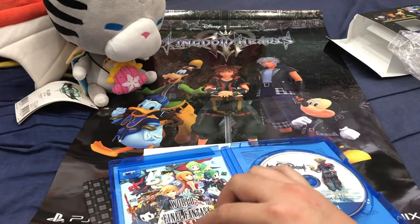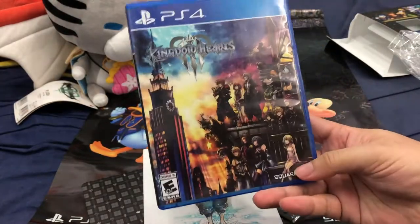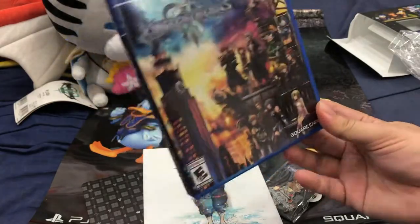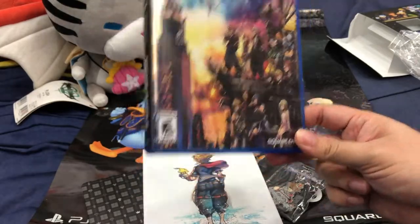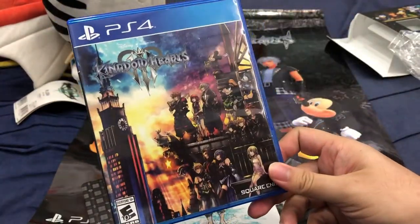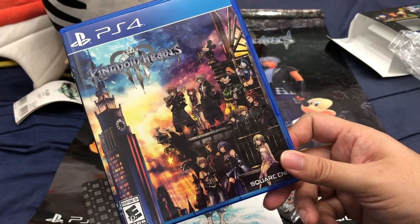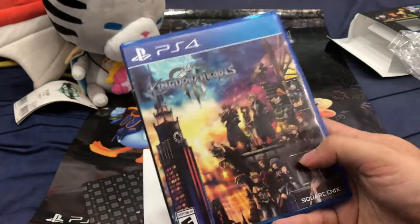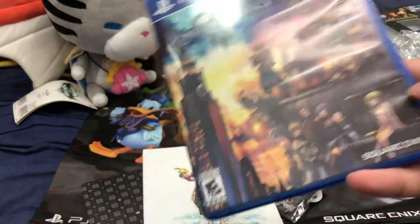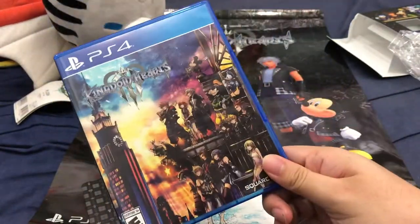That's pretty much it for the Kingdom Hearts 3 Deluxe Edition unboxing. Hopefully you guys got yourself a copy — whether the regular edition, the deluxe edition, or even the PS4 Pro exclusive. Make yourself happy about it because this game is finally here after 13 years. Kingdom Hearts 3 is the conclusion of Sora's arc — this will be the last time you will see Sora. Once Kingdom Hearts 4 is planned, we will definitely get a new set of main characters. It's kind of sad that we will not see any more of these wonderful exclusive Kingdom Hearts characters.